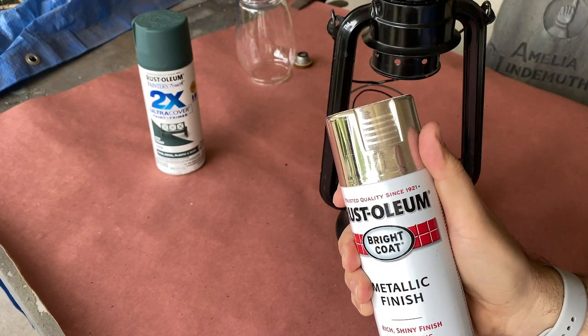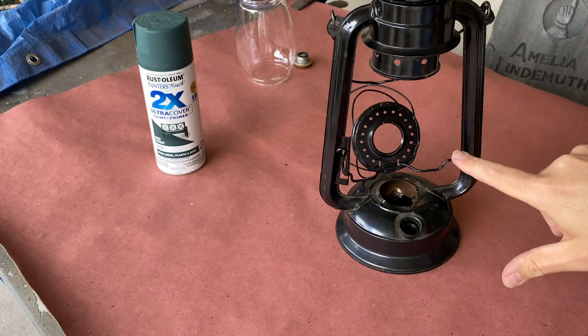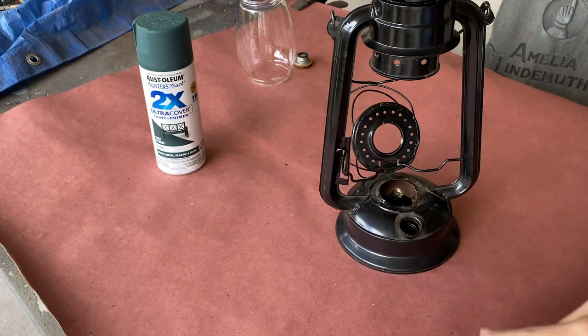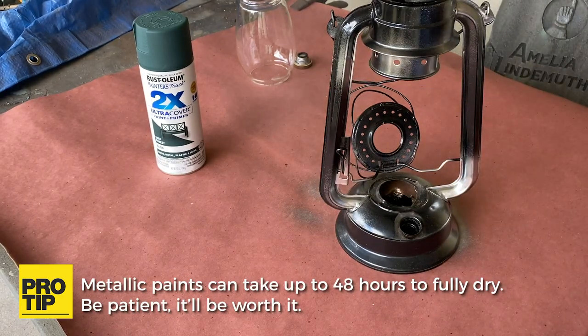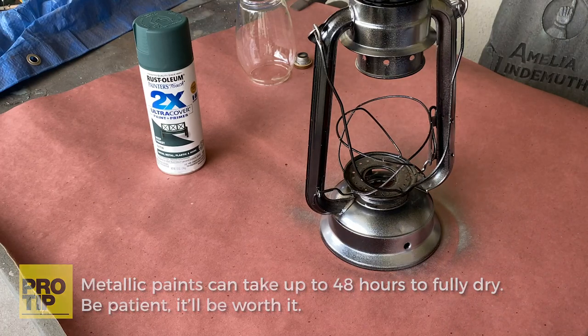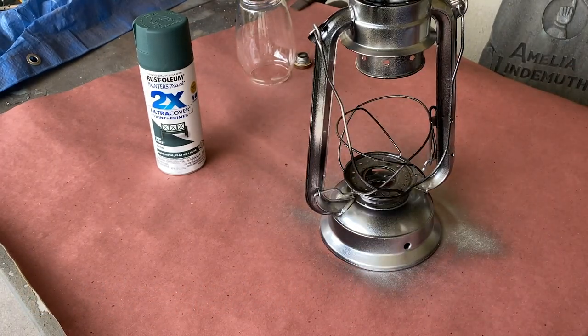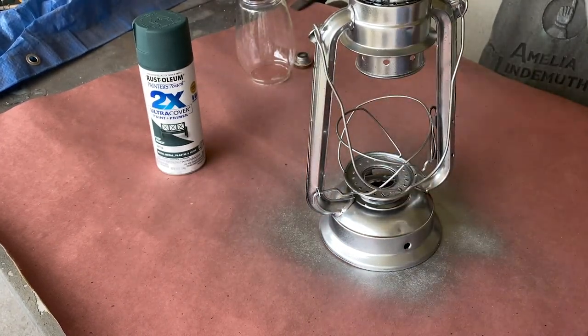I'm going to start with a metallic spray paint to coat the entire piece. This will be our base layer. You can choose overall coverage, or just spray the areas where you want the paint to look chipped.